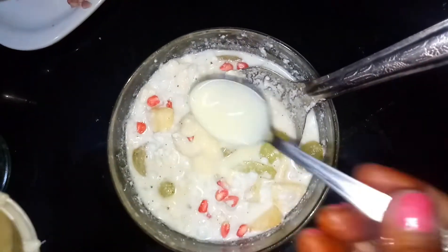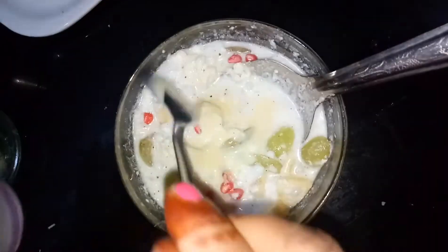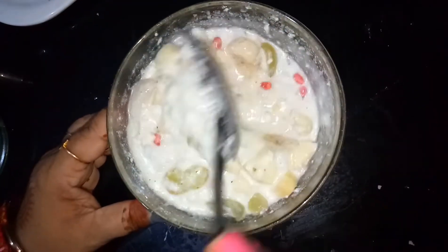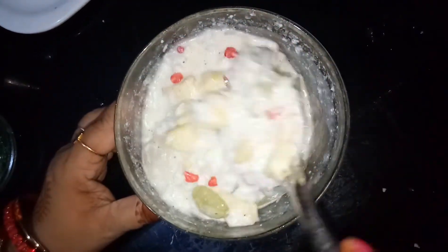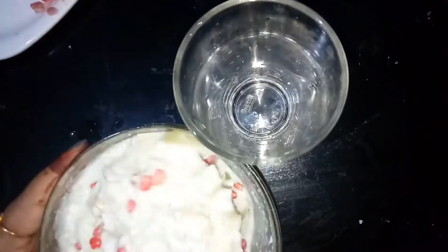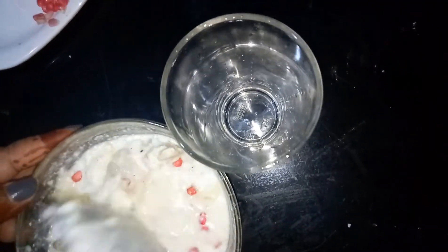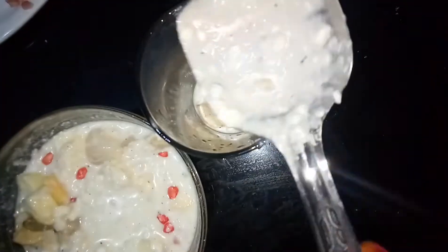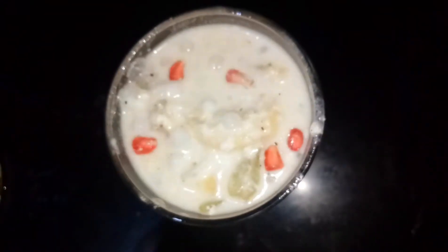I want to add the milk and mix it well. Let's add the milk. I want to add the milk to the milk. Add the milk and mix.